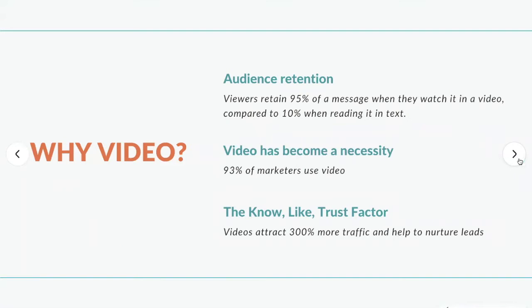So first of all, why video? I just want to point out a few pretty staggering statistics that if you're not already sold on why you need video, hopefully this will set you over the edge. Number one is audience retention. Viewers retain 95% of a message when they watch it in a video as compared to 10% when reading it in text. That's really powerful.